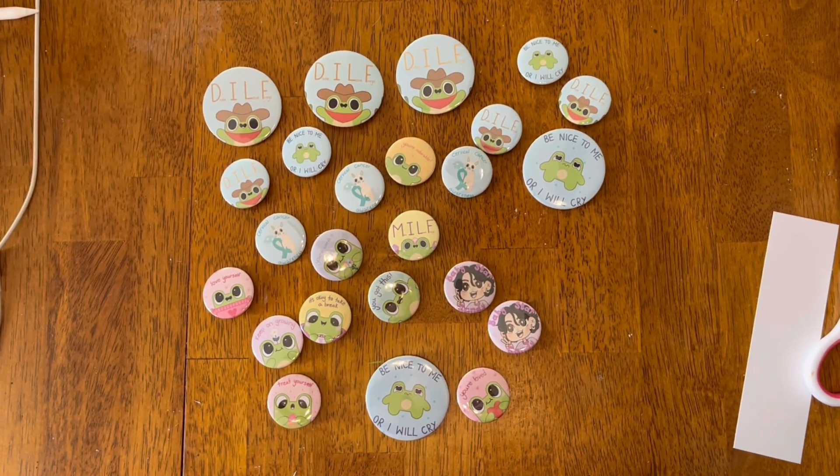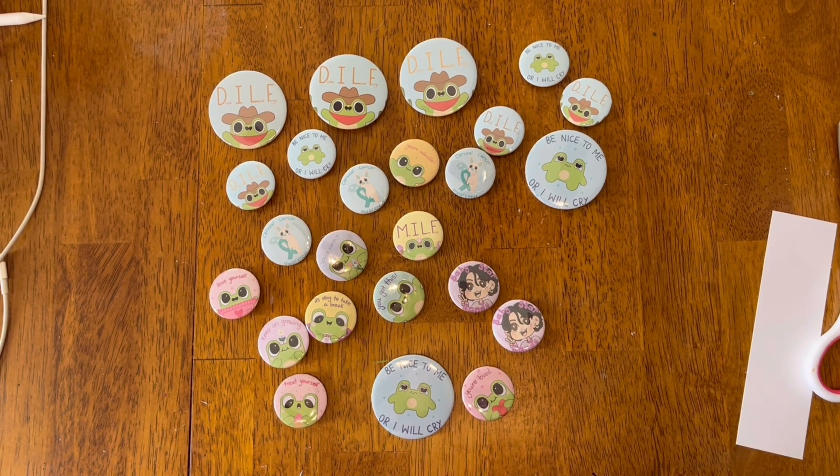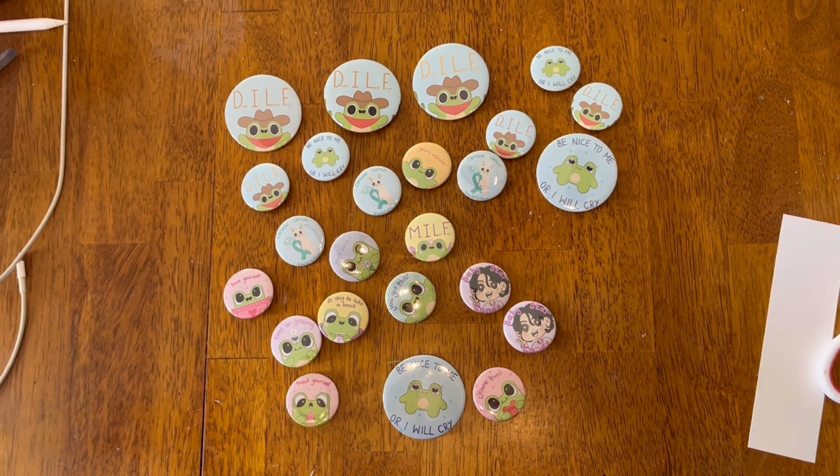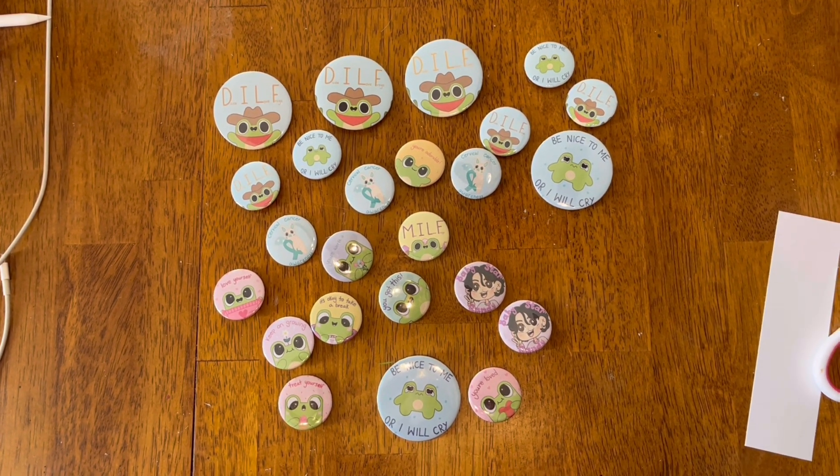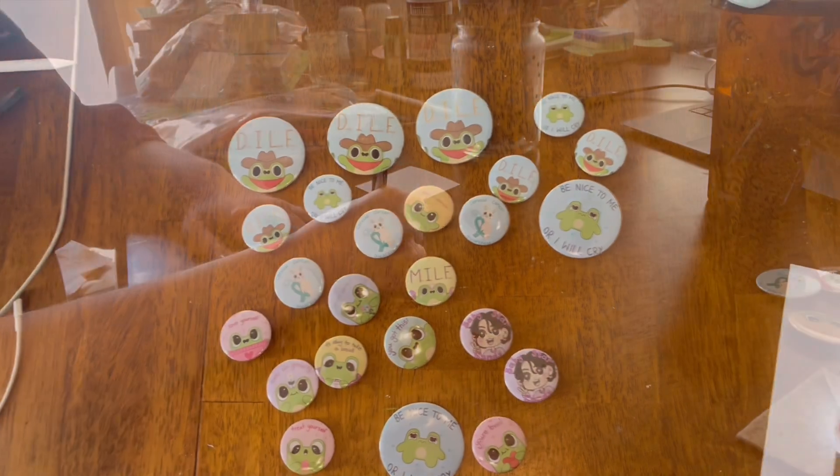Still need to make all the backing cards and all that jazz. But for now, I want to make the bookmarks for my grandmother so she can stop bothering me about those. So let's get to doing that.